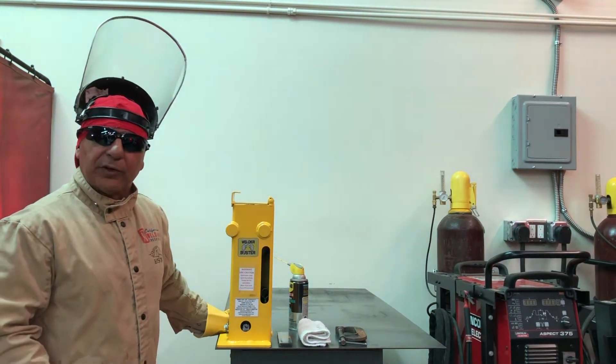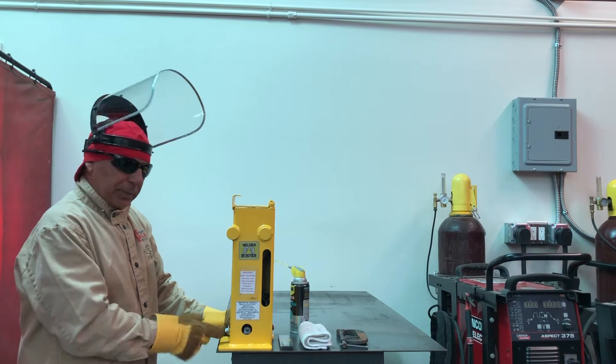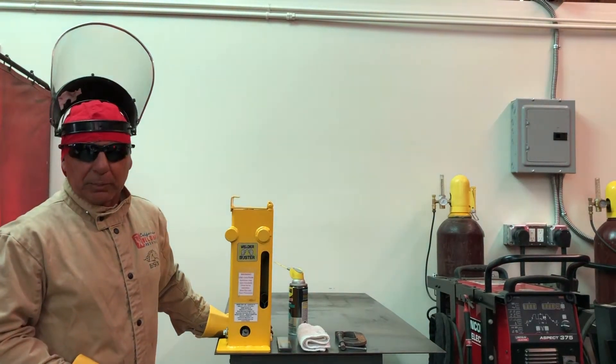This bend test jig operates with an 8-ton heavy-duty hydraulic bottle jack. It can be serviced — it can be removed and serviced in the case that it runs low on oil, as well as if it needs to be replaced.